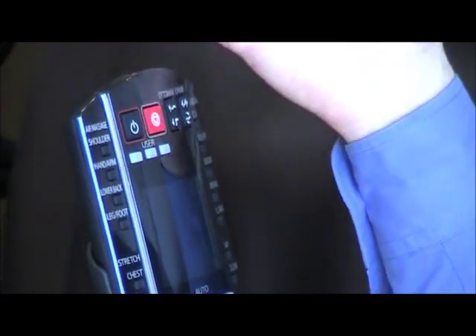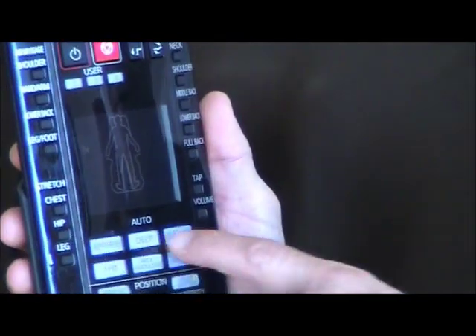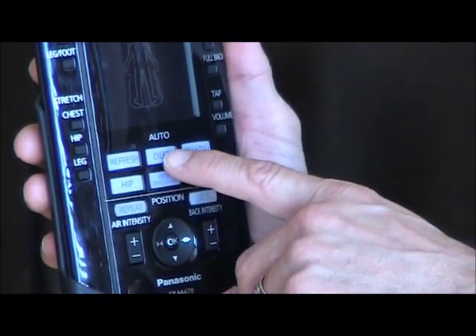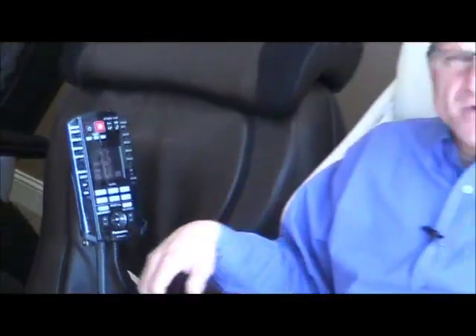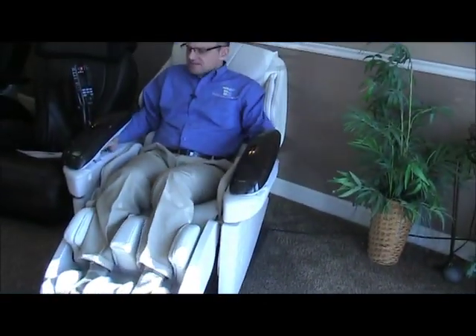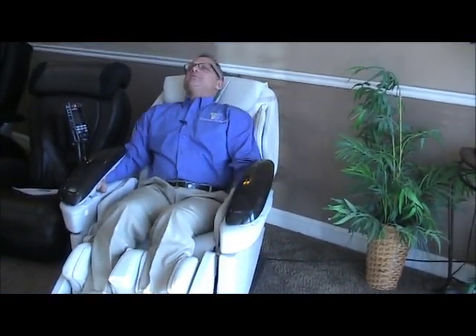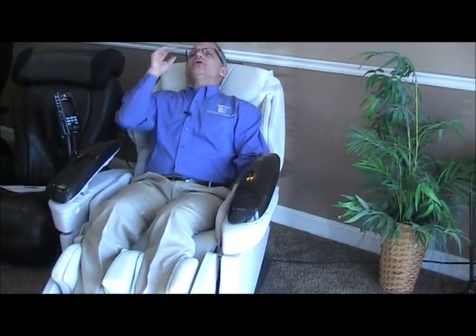For the first time, I turn it on and then pick one of the programs I want. I usually pick Deep because I like a good deep tissue massage. Press Deep — you can already see the chair is reclining and the ottoman is coming up. I'm going to lift the armrests up and put my arms in there, and let my head go back.